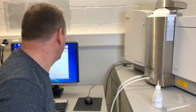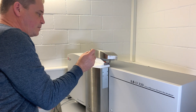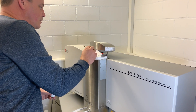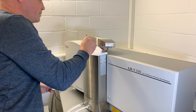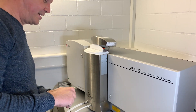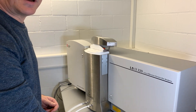So now we have prepared everything and I will put some powder in. We can place it up here. We have to wait shortly, and then we can start the measurement.